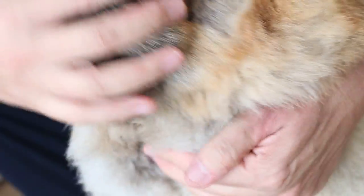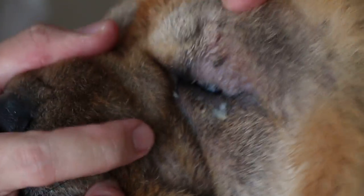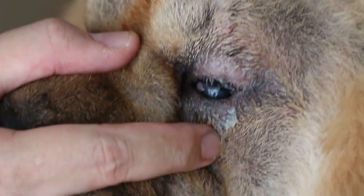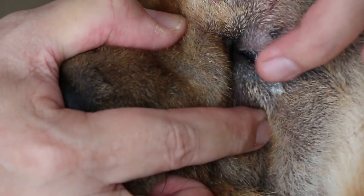Now, let's see the lower eyelid first — whether there's entropion or not. Entropion means rolled in. The lower eyelid is swollen, but there is entropion through the whole lid margin. This is the part where you can see the ulcer.